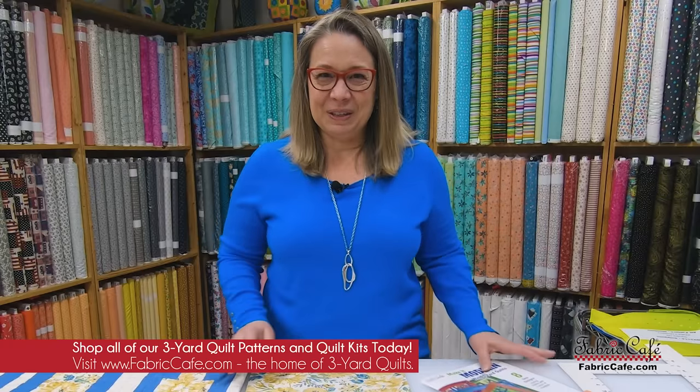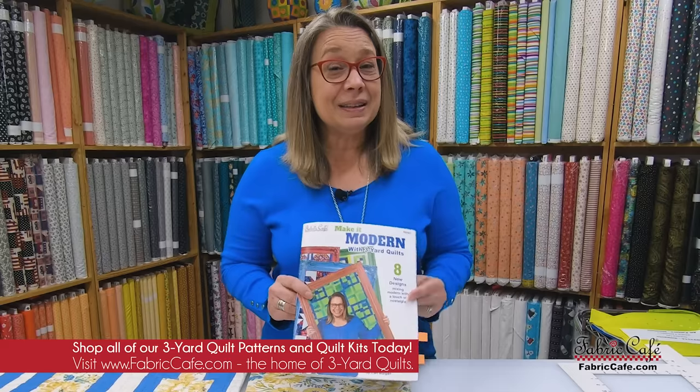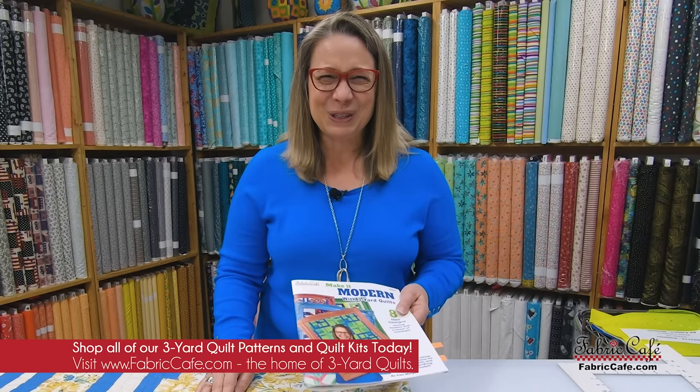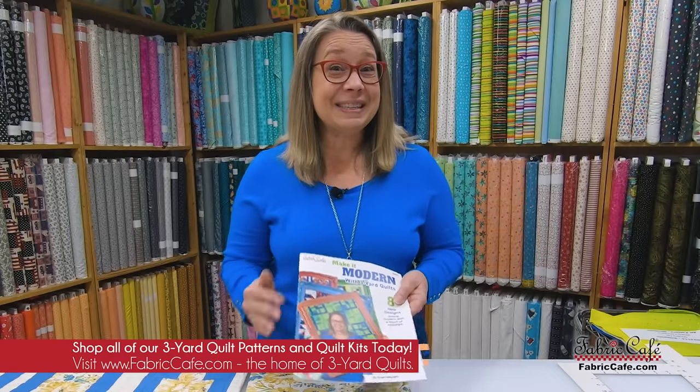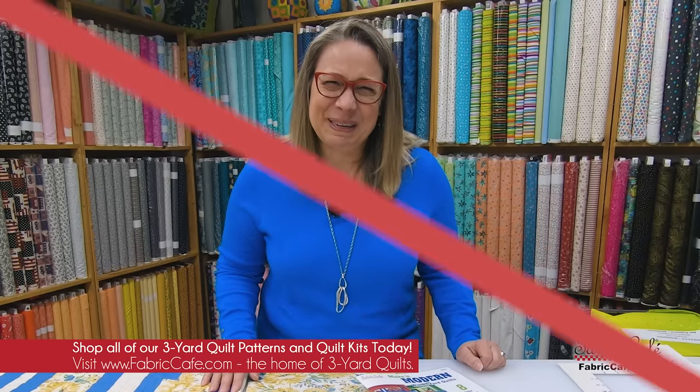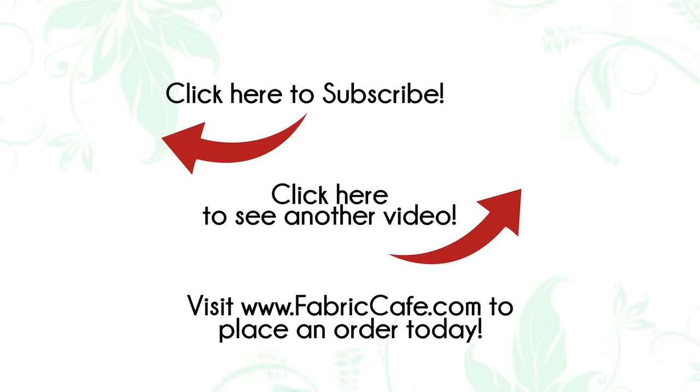What was your favorite pattern in the brand new book Make It Modern with Three-Yard Quilts? Lots of good ones to choose from. Don't forget the book is available right now at FabricCafe.com — be sure to hop over there and check out all the great kits and get the book. It's Fran Morgan with Fabric Cafe. Thanks so much for joining me. Bye!